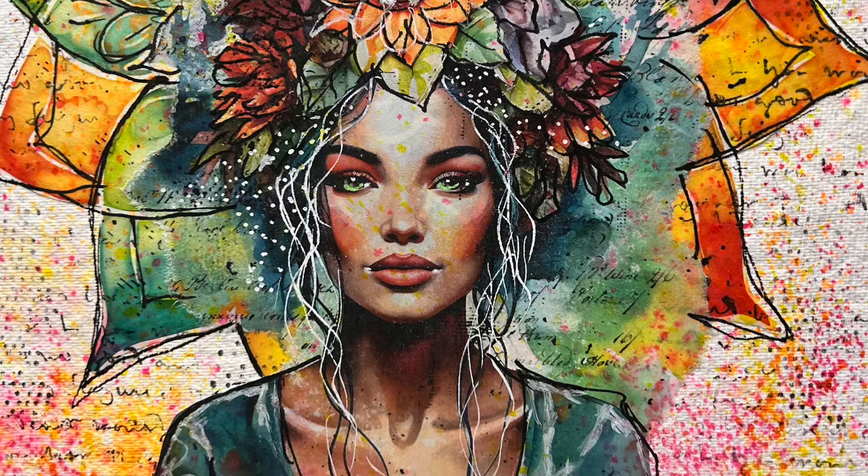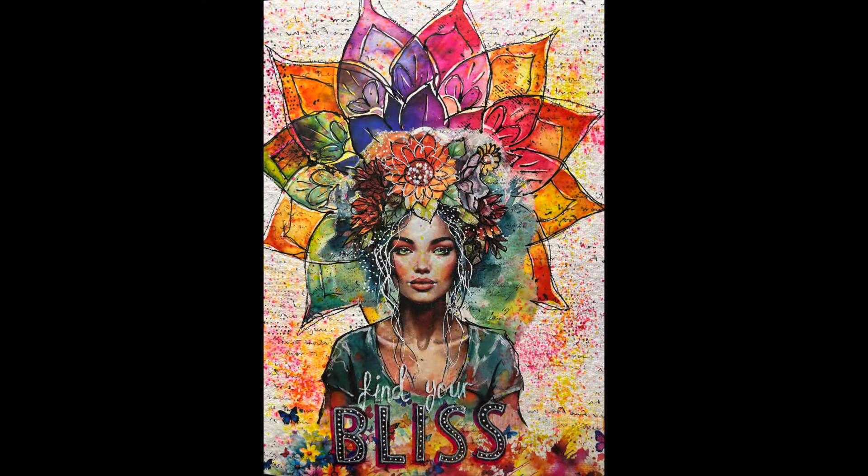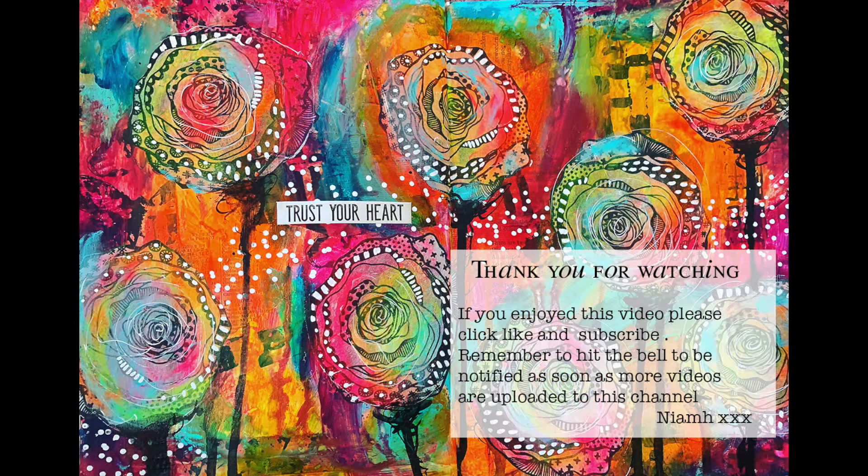So here's the finished page — I've got the rainbows and all the colors in the background are inspired by the colors of the collage image I've used, so I haven't had to think very much about it but I've got a complete page that I've had some input into and it was really enjoyable to do. Thank you so much for watching — if you've got this image I'd love to see what you've done with it, and until next time, bye for now!